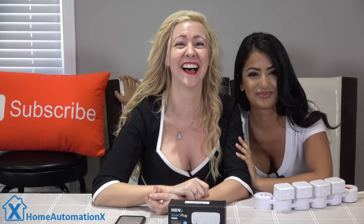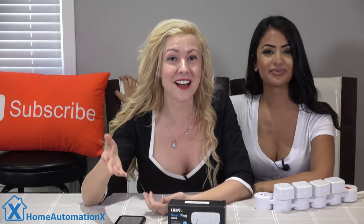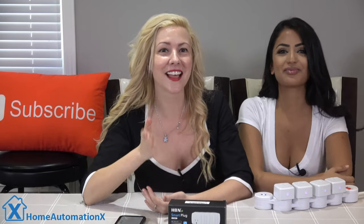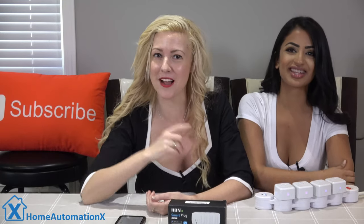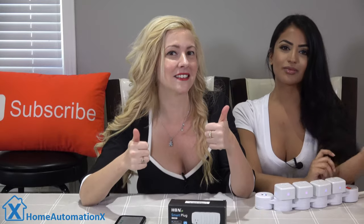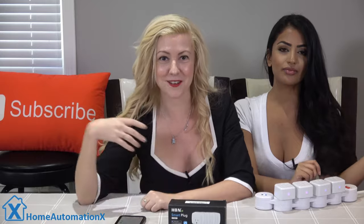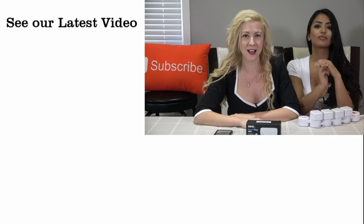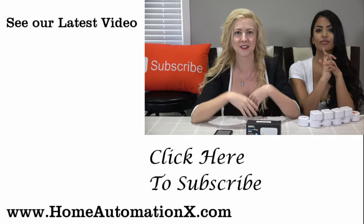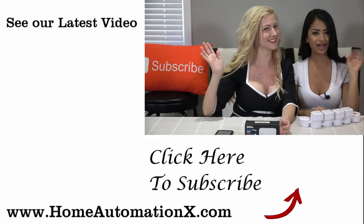What do you think of all these products, and which one do you like the most, guys? Let us know in the comments below. Thank you for watching this video. If you found anything useful about it, please let us know and share it with someone. You can see the latest and greatest videos right here on the side. Subscribe to see more videos and follow us on Facebook, Instagram, and don't forget to check out our website at HomeAutomationX.com. Thank you for watching. Bye, guys.